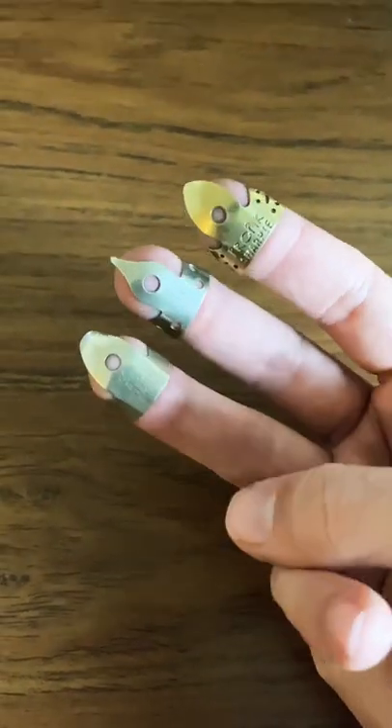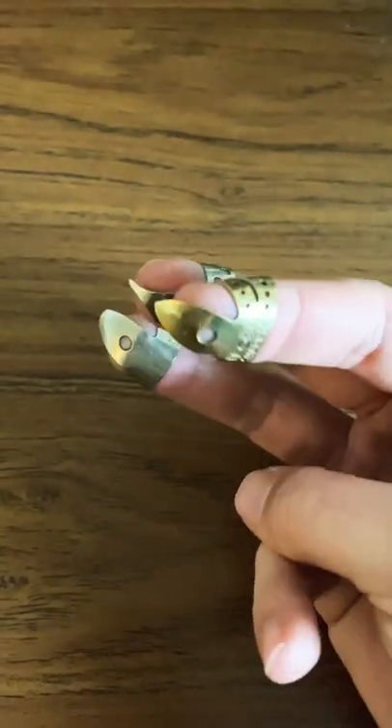Okay, here we go comparing the three finger picks that I have. I do not play them like this, but that would be pretty cool.